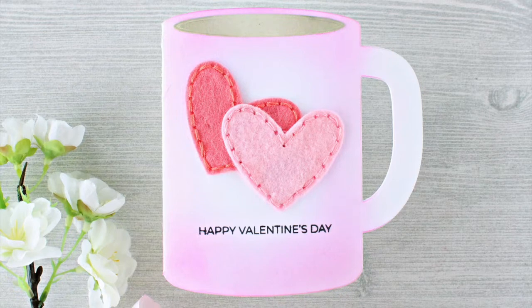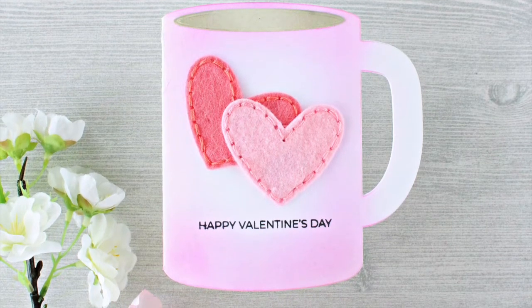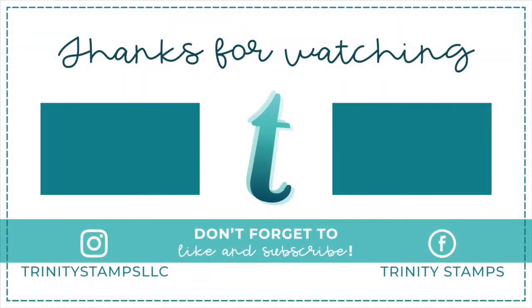Thank you so much for spending time with us today on the Trinity YouTube channel. We would love it if you would subscribe to our channel, and don't forget to like. If you want to see more from Trinity, hit the little bell to subscribe and go over to Facebook to our Trinity group. Thanks for watching.